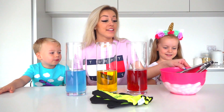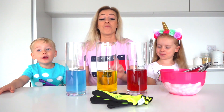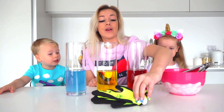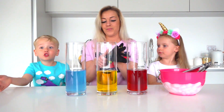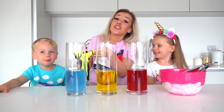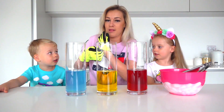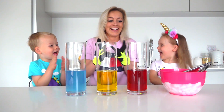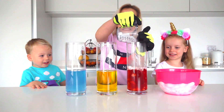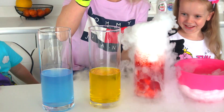Now I'm gonna add a magic ingredient - dry ice. But first, remember you can't touch it with bare hands. We have to wear gloves because it's colder than other ice. Yeah, it can harm yourself. And you can't do this experiment by yourself - ask mommy or daddy to help you. Are you ready? Yeah! Whoa!